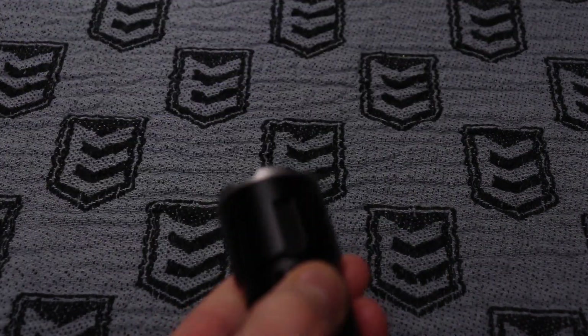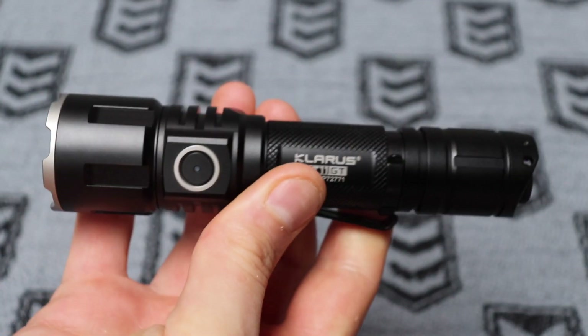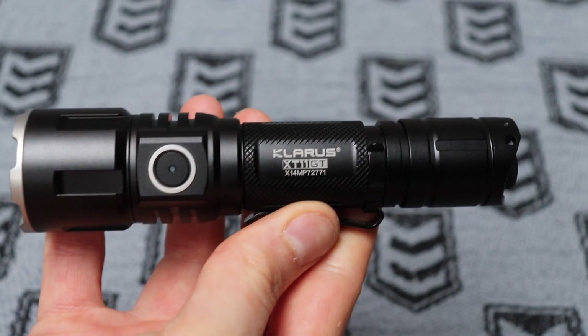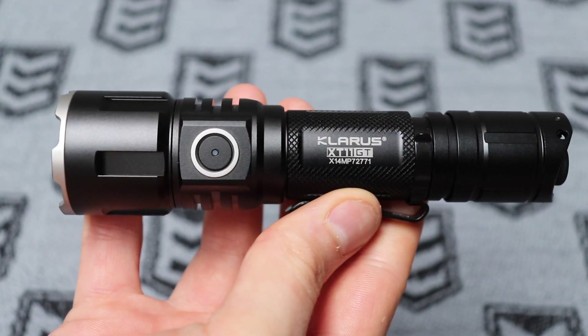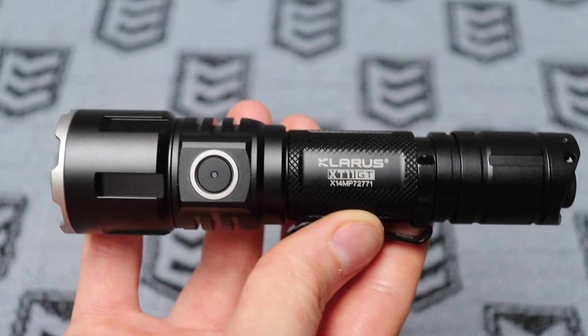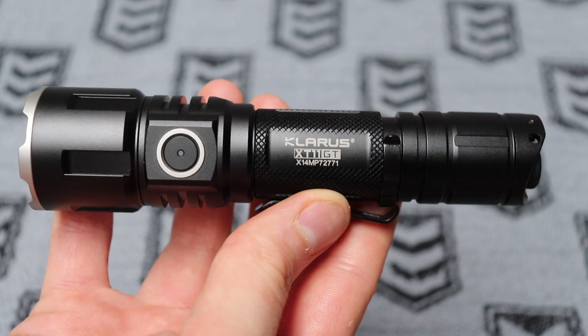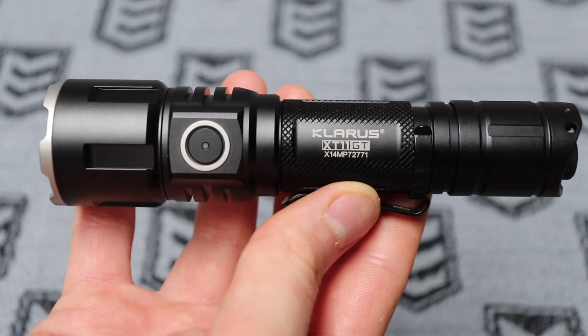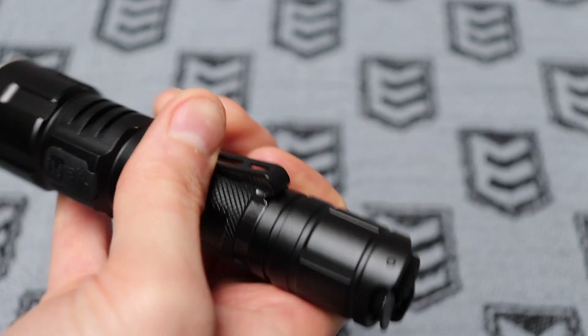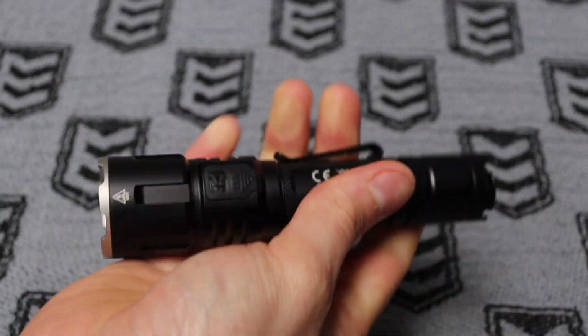My camera is automatically adjusting to the light so you can't truly tell how bright it is. Holding down turns it off. I can tell you right now I shined it in my eyes on turbo mode to see how good it was at blinding — definitely worked. I couldn't stare into the light, and for a few minutes afterwards I was still seeing dots in my eyes and they were feeling quite sore. So it's definitely going to do that self-defense job. I'm really happy with it and really happy with the size — not too small, not too big, and it's all ready to go.